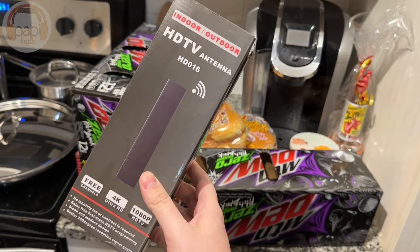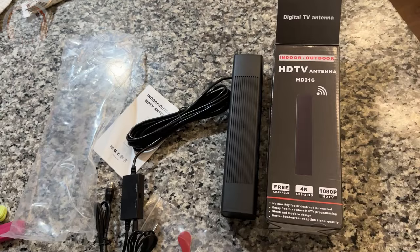The point is, it's supposed to pull in your local TV channels. That's the idea. So I'm going to go hook this up to my TV and see how it works.